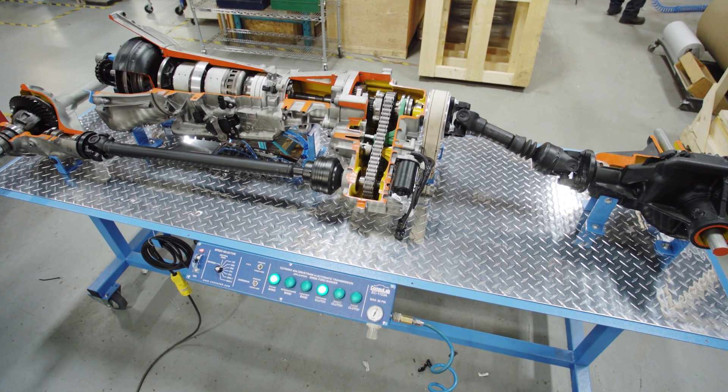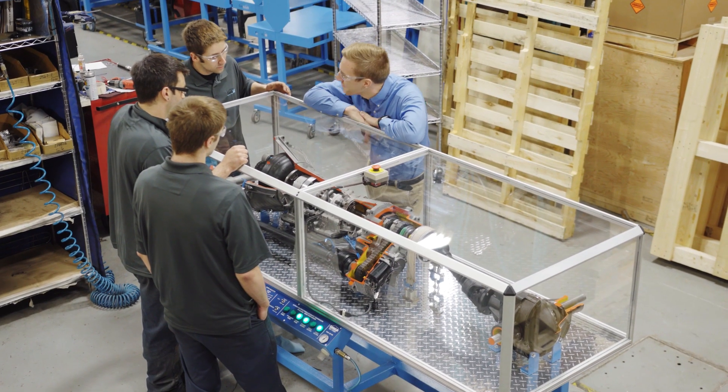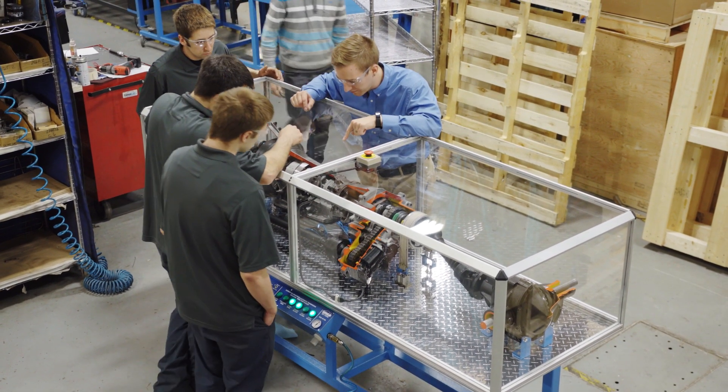The beauty of this is that at any given time during your class you can just set it and forget it, letting students walk around, look at it, do their calculations and study it to really get the light bulbs on in their heads to understand how the system works.